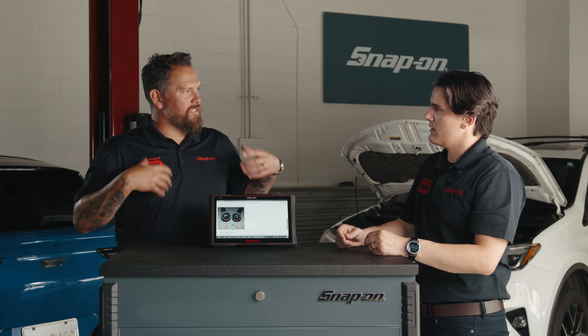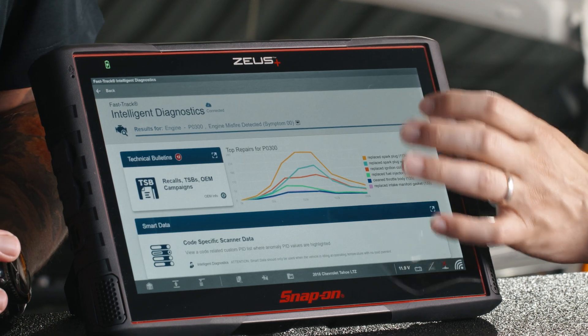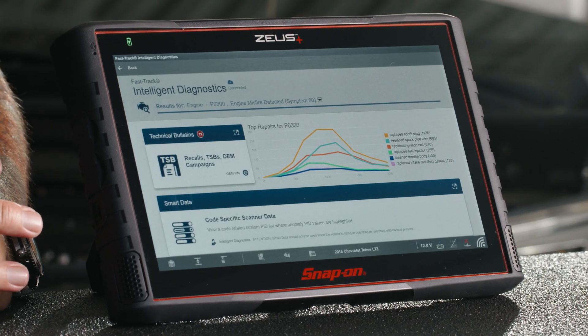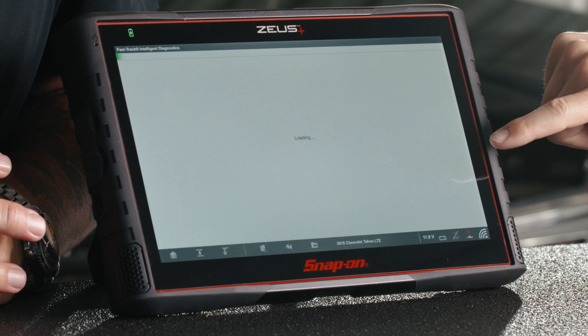What I really like about it is it's chronological — it's prompting you what's going on. Let's go back to the cards. As you mentioned, Intelligent Diagnostics lays out the flow. I'll start here and work my way down. Let's work our way down to the smart data.